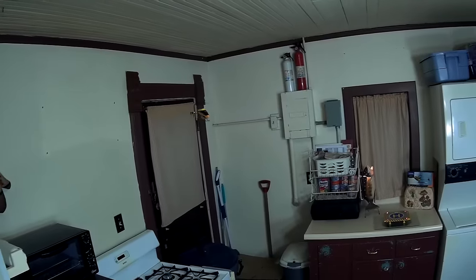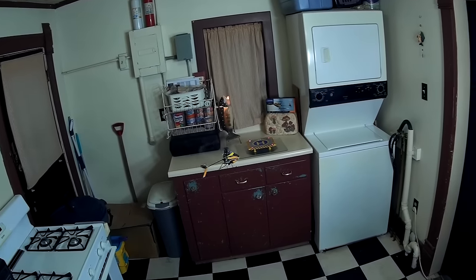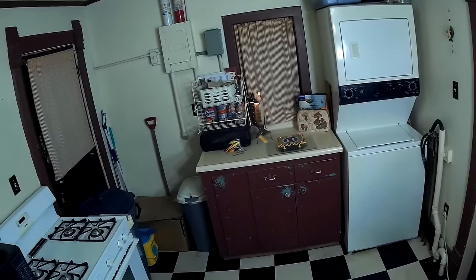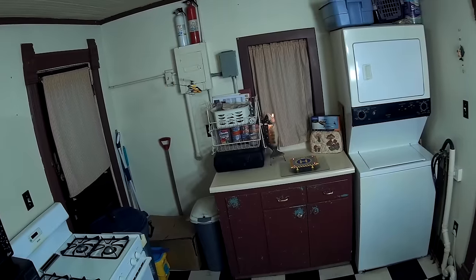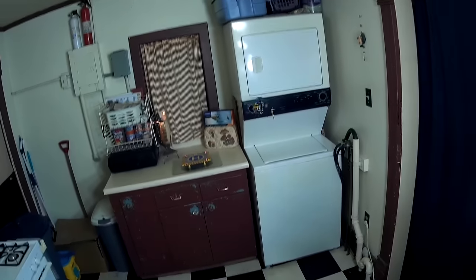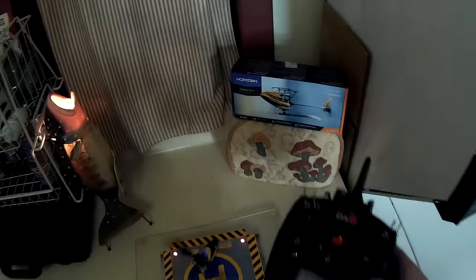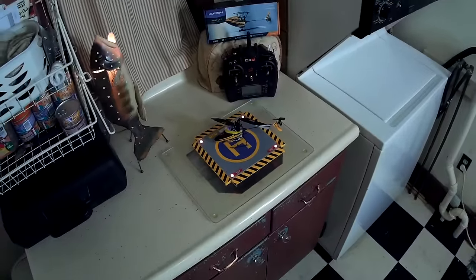Very smooth and precise and easy to fly. I'll try to get a little funnel going — not bad. I think that proves it's good indoors, nice and stable and precise. Let's take it in for a landing. Now I'll go ahead and take it outside so I can get a little more speed and do some crazier flying.